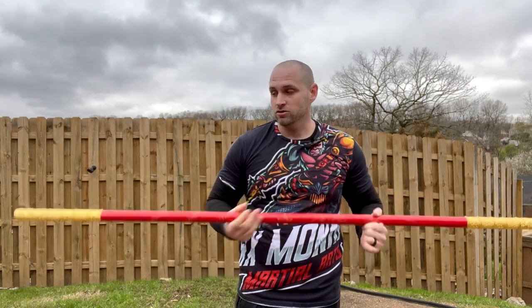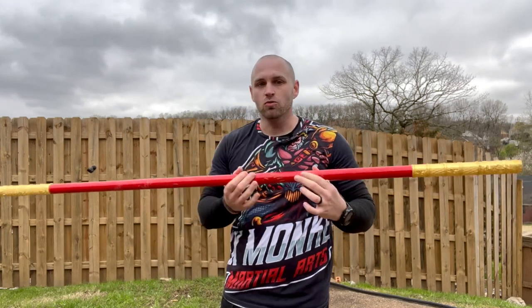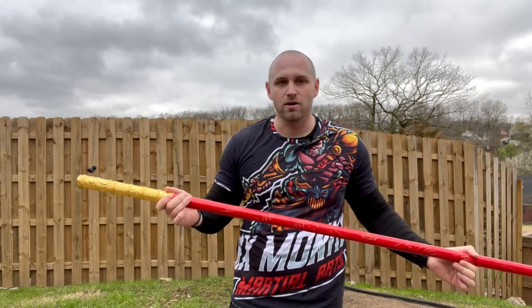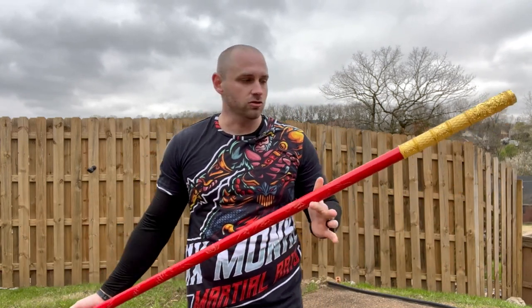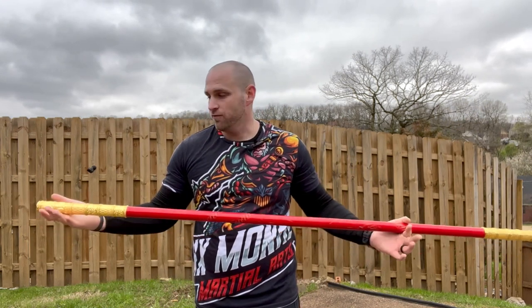There are actually three things that make it different. The first, as you see here, is the metal ends — it's a wood shaft with a cast metal end. Great for striking, great for drills, and it also looks good for demos. That's the first major difference.